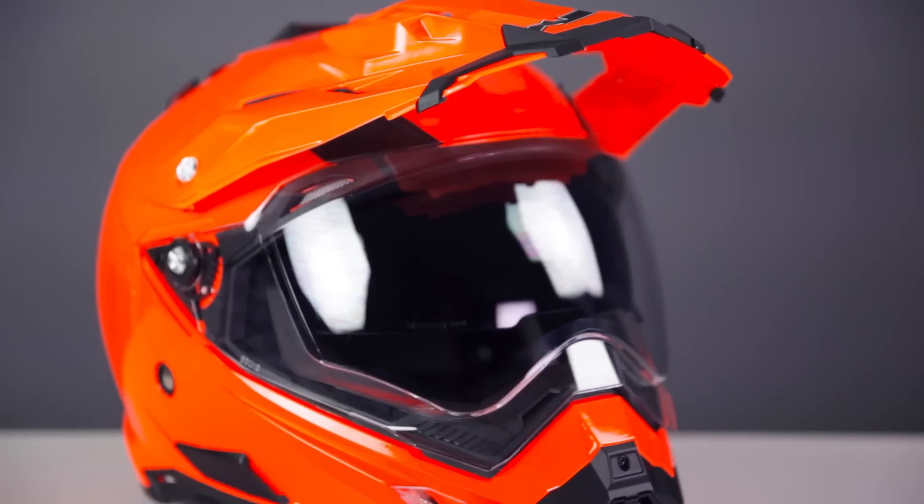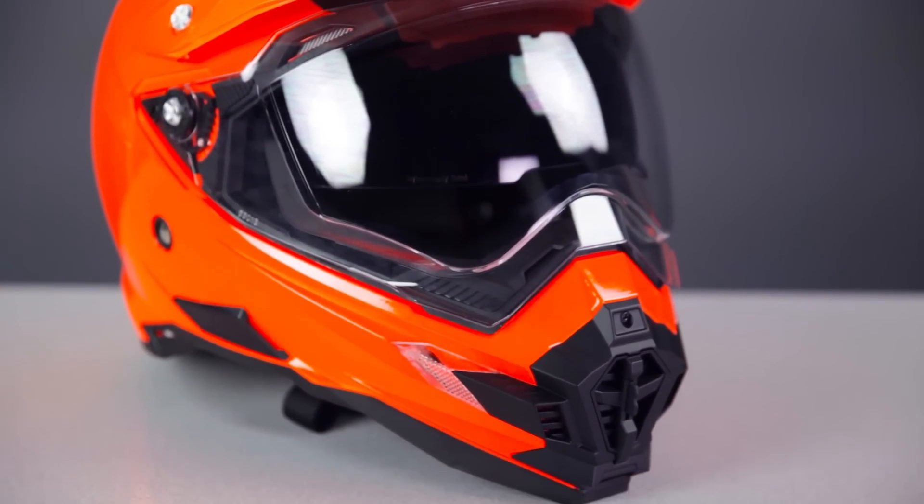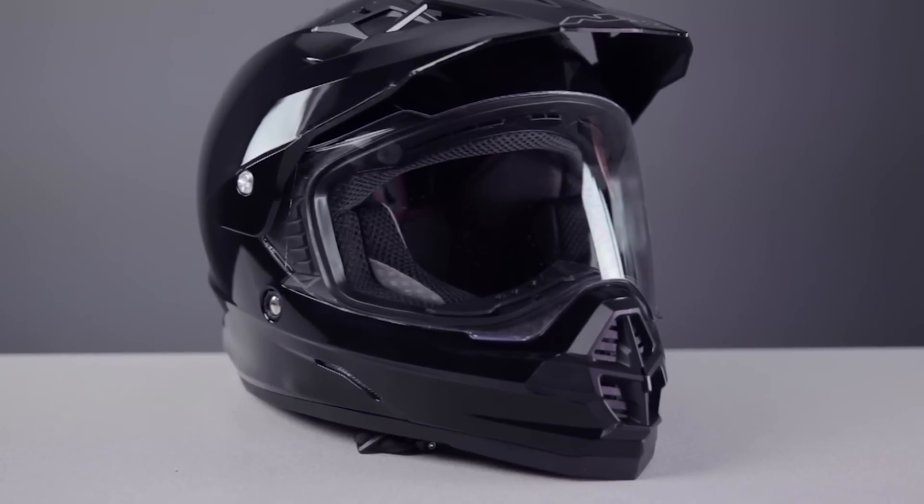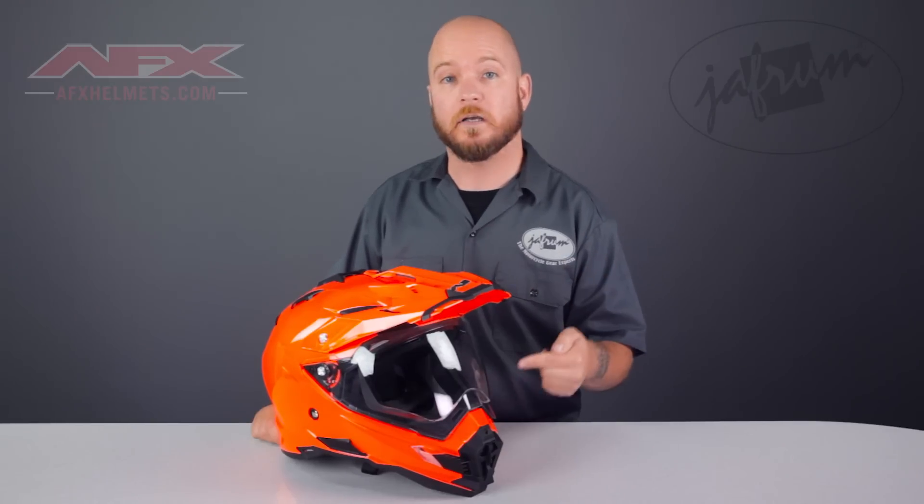This new FX41DS helmet is a new addition to AFX's dual sport helmet lineup, alongside the popular FX39DS. Now the 41 is not a replacement for the 39 — they actually excel at different things. The FX39 is very much a dirt-focused helmet with on-road capabilities, while this new FX41 is more of a street-focused helmet with off-road capabilities.